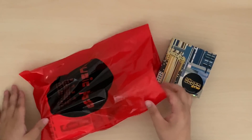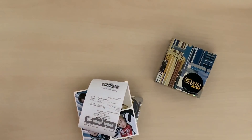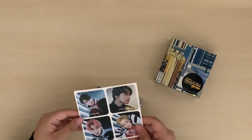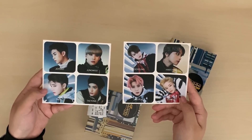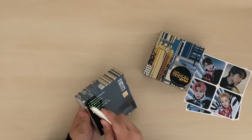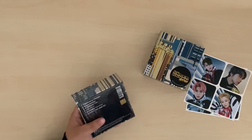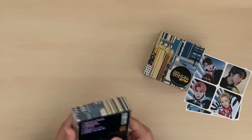I bought this one in store at Music Plaza. It's kind of pricey there — it was $27.36 — and then they gave me these freebies. Kind of sad because they didn't include Yuta, probably because they could only put four per sheet. I don't really have a photo card preference but I really liked Doyoung's photo card for this one, Mark's photo card, and Taem's photo card, but I already got that one.